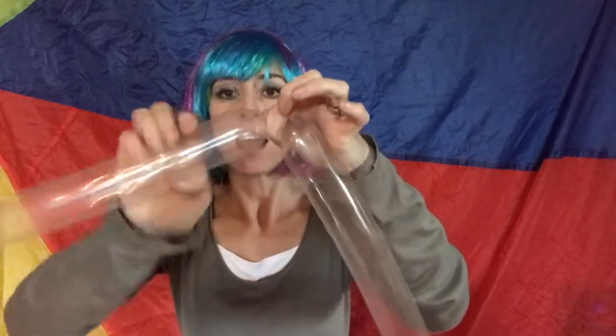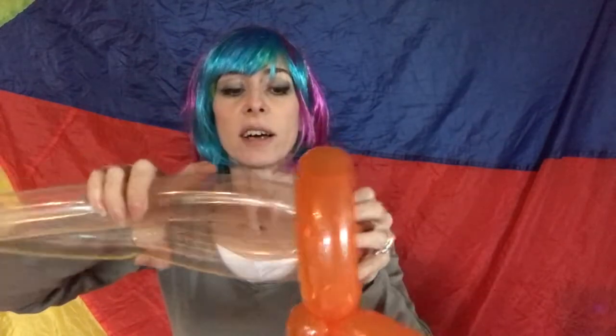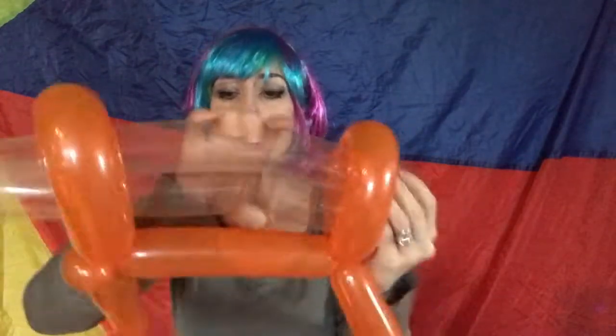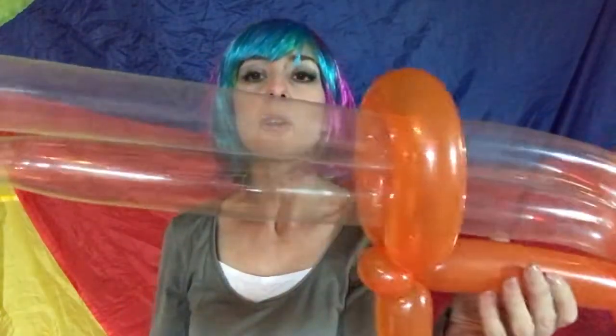I'm just going to pinch there and rotate with the other hand. So I can now position the nozzle end there — that's the trigger. I'm just going to poke this through here and pull it through. And you have got your laser gun.